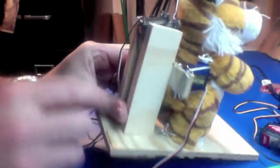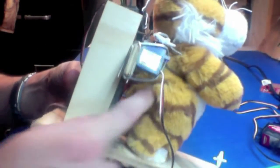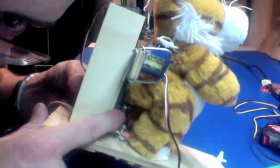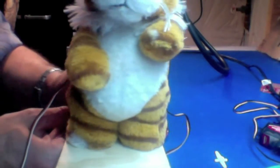There's another servo down here on the bottom — this is a little bit indecent, but sorry Tiger. This servo has a wire that extends up into just kind of around his tail, and that's what gives the hip motion.